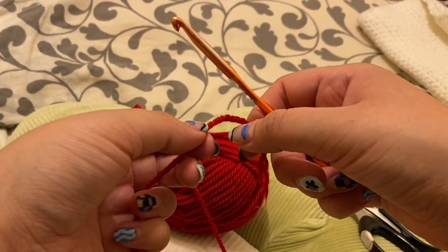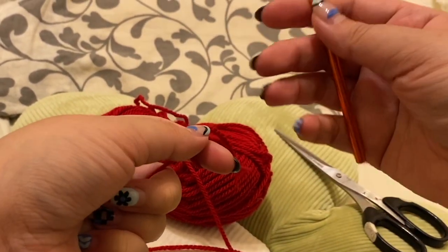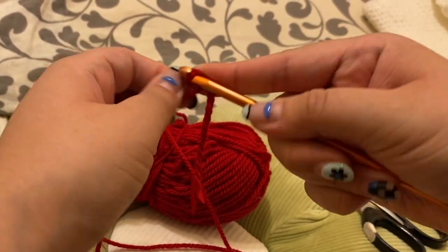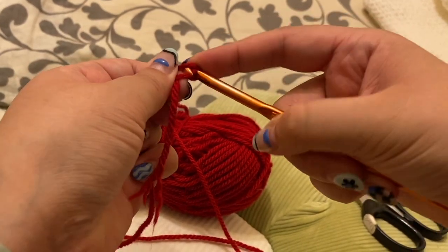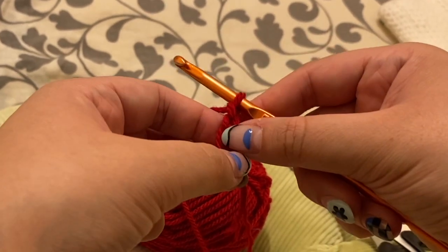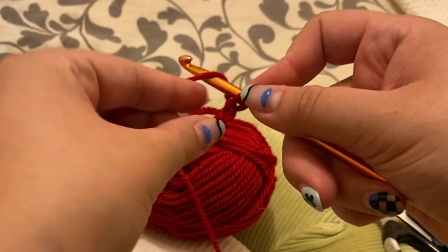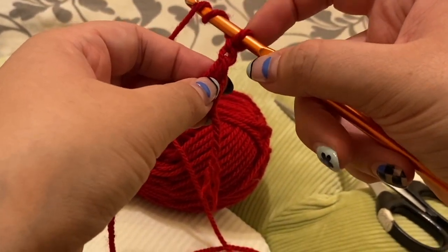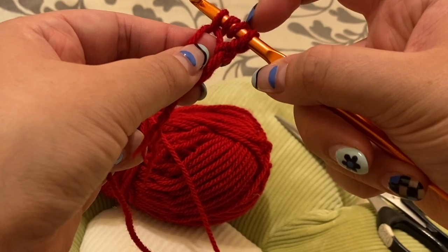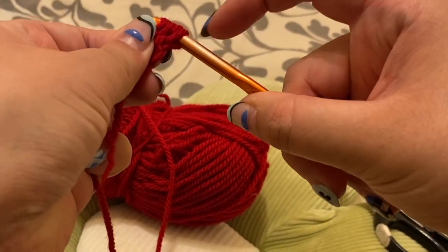I've decided to use red yarn for the heart. First of all we have to do a magic loop — take your yarn, wrap it around your finger, take your crochet hook and put it through this little gap, pull under, wrap it round, and pull through this little gap, then chain one. Now we're going to do three treble crochets. Instead of putting your hook straight into the circle, we're going to wrap round twice, then put it in — you've got four loops on your hook.